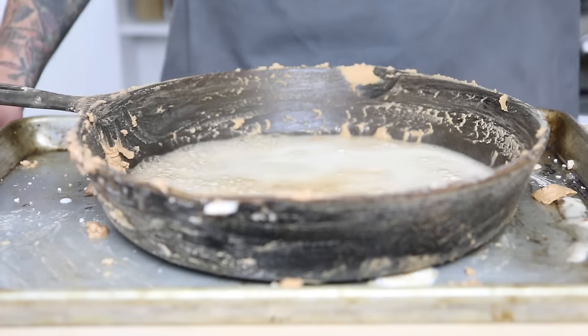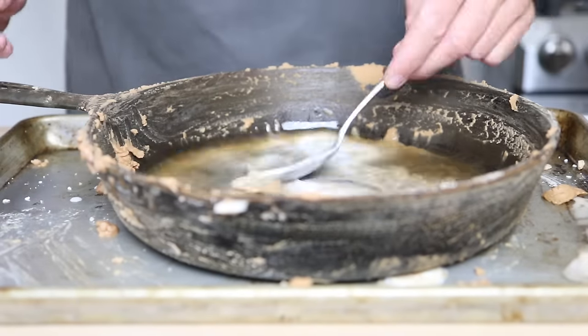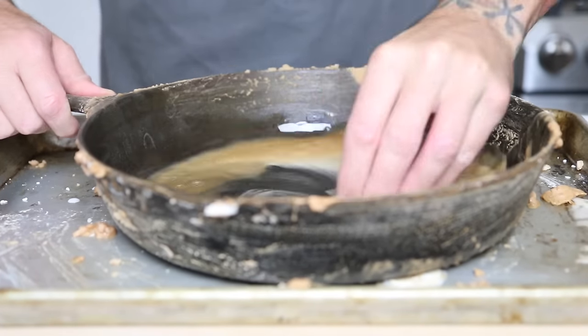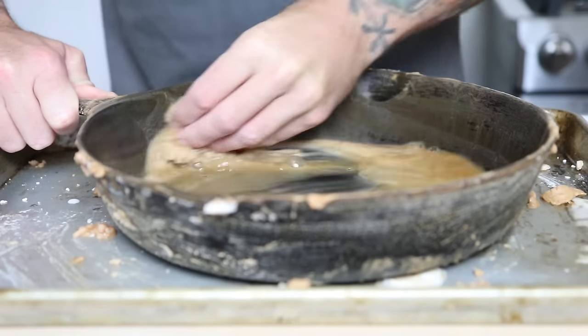I let it sit for a few minutes then I added some vinegar. Vinegar is actually the enemy of cast iron when you're cooking with it because it'll eat through the seasoning — but that's what we want here: eat through all the seasoning and get down to the bare metal.